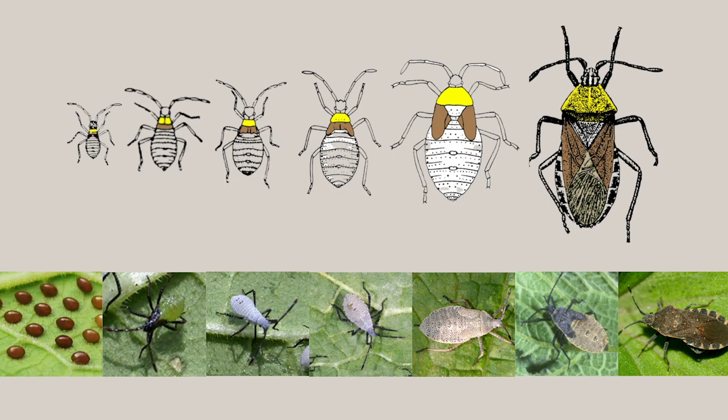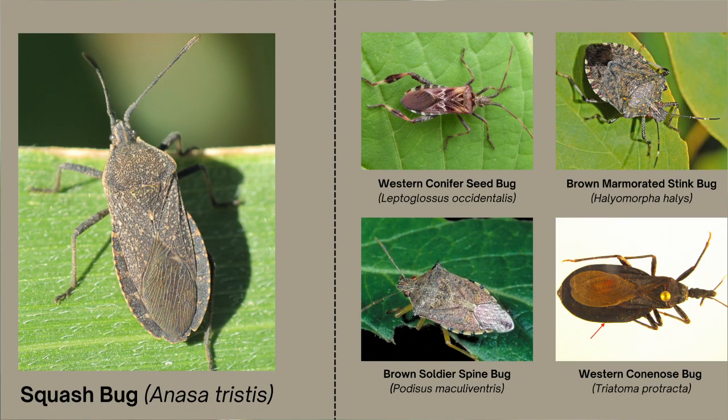The nymphs will complete their development over four to six weeks. The first instars have a red head, antennae and legs, with whitish to greenish gray bodies. Second to third instars have black appendages and greenish gray bodies. Fourth and fifth instars, the wing pads are small but undeveloped, but resemble more of the adult. Do not confuse squash bugs for other lookalike insects in Utah, such as various brown stink bugs, kissing bugs, or the western conifer seed bug.